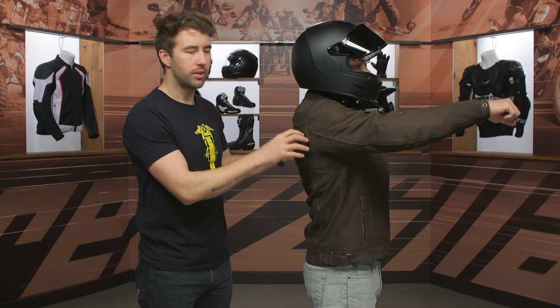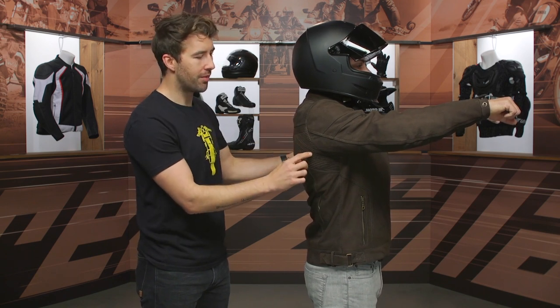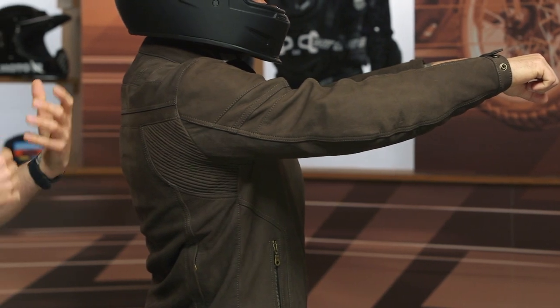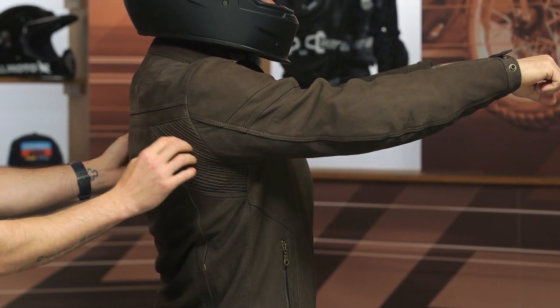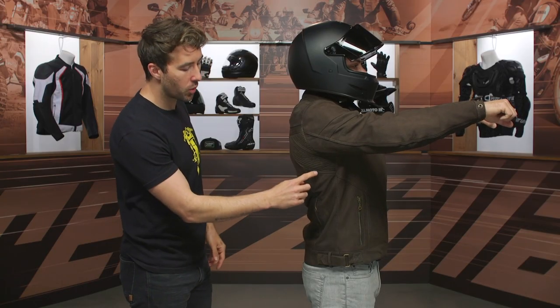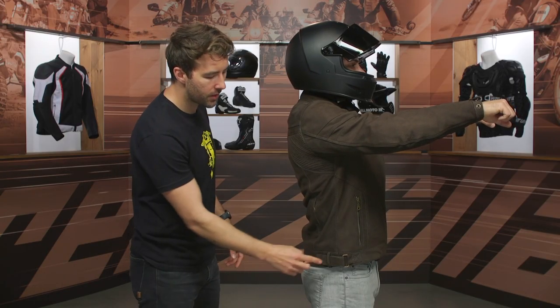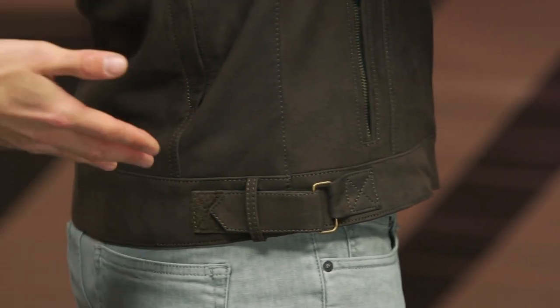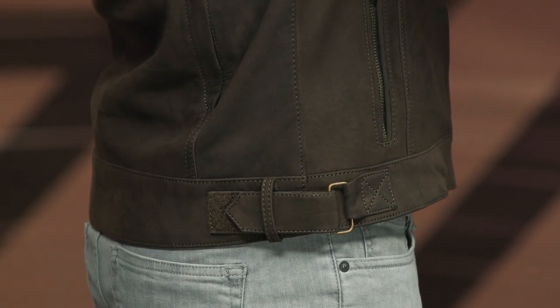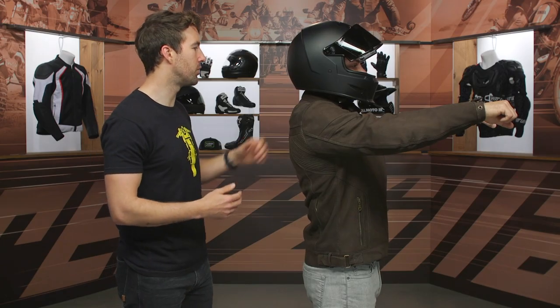I definitely mention with every jacket — I like seeing a little bit of accordion relief stitching, something that's going to allow my arms to move freely when I'm in that riding position. I do like the accordion that is integrated into this jacket right here at the back of the shoulders. As we work our way down to the waistline, you can see there's some adjustability — a simple Velcro with a good range of adjustability on both the left and right-hand side, so you can pull any excess material if you need to.